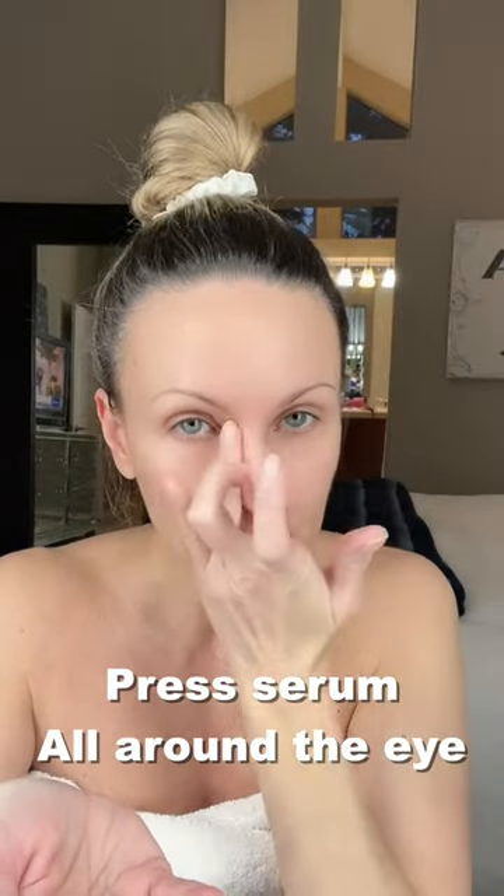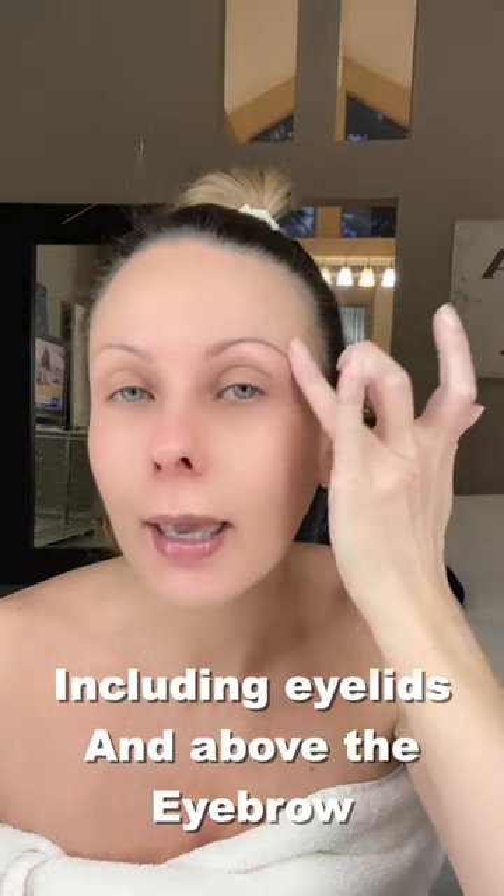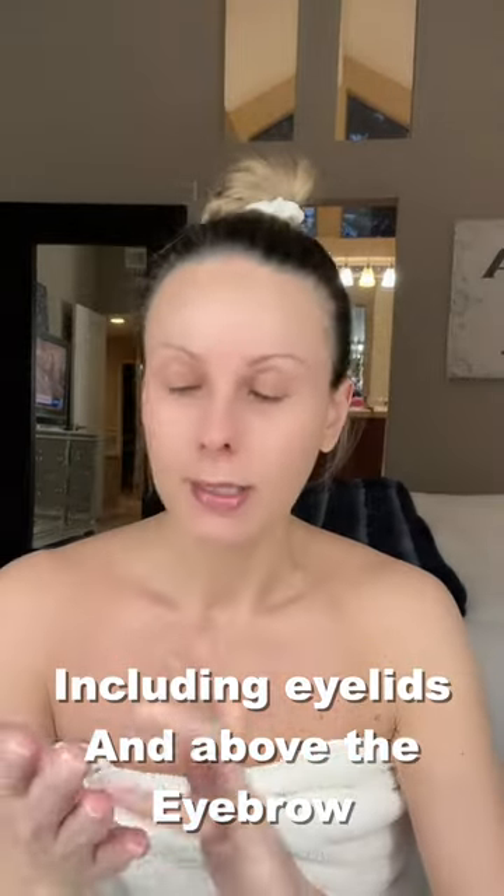No, do not do this — this is the Instagram way and it contaminates the nozzle. You don't want to transfer bacteria from your face onto the nozzle via the palm of your hand. Instead, press it into the skin gently but all around — you can even do the eyelids and above the eyebrow.